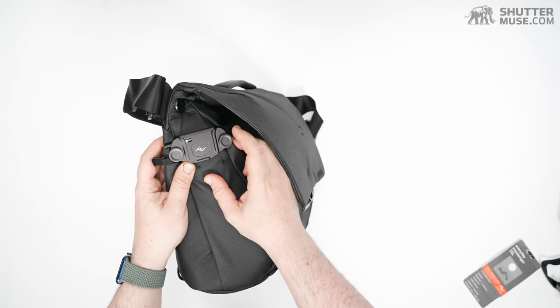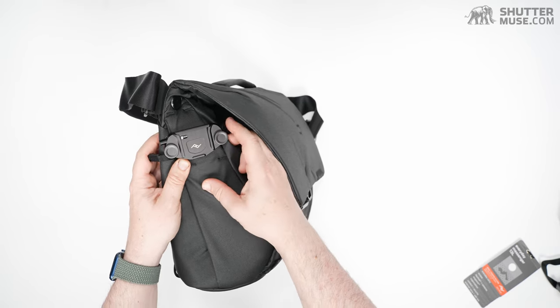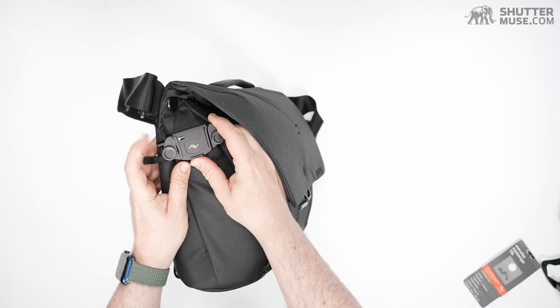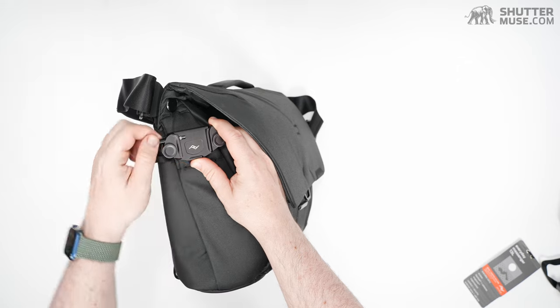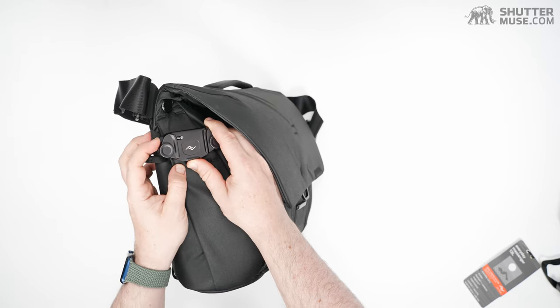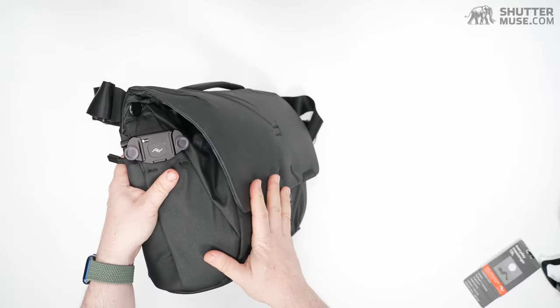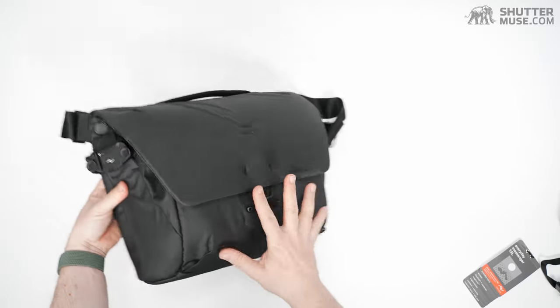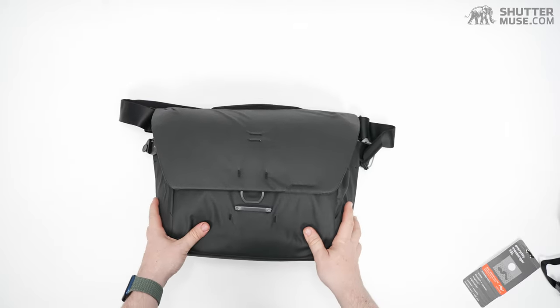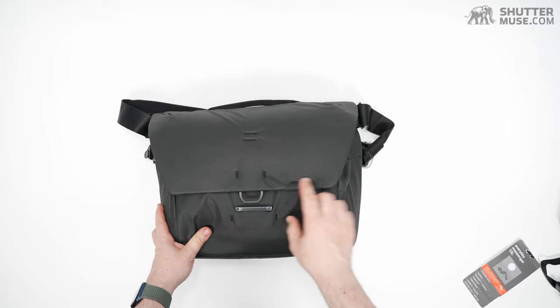There's a little locking switch to keep it safe and a little release switch. So you can hang your camera on the side of the bag — walking around with lenses inside, you can have your camera with a lens attached hooked onto the outside of the bag, which is really cool.